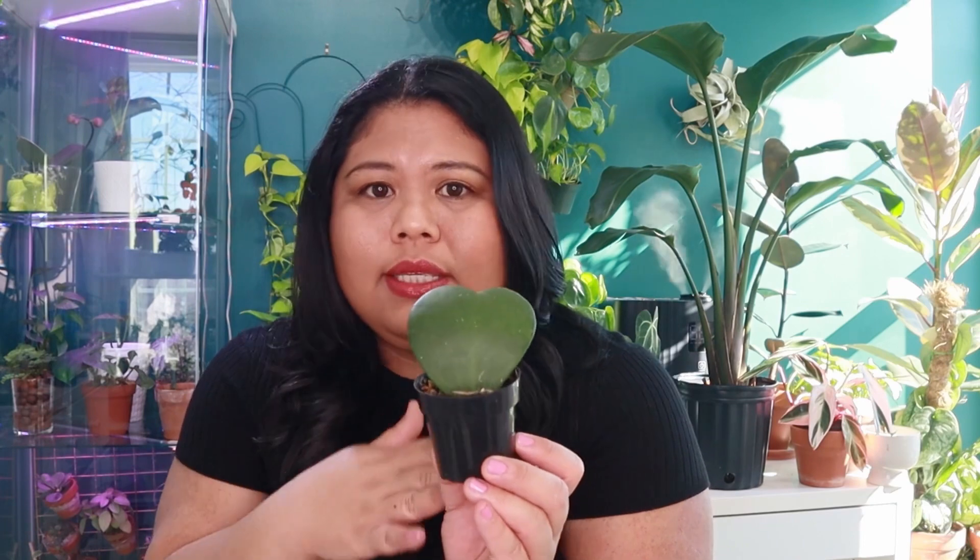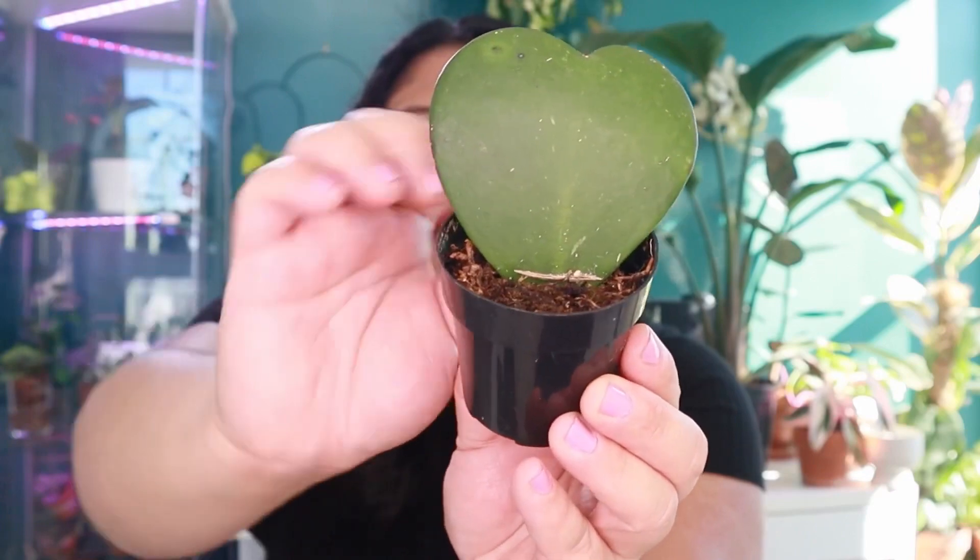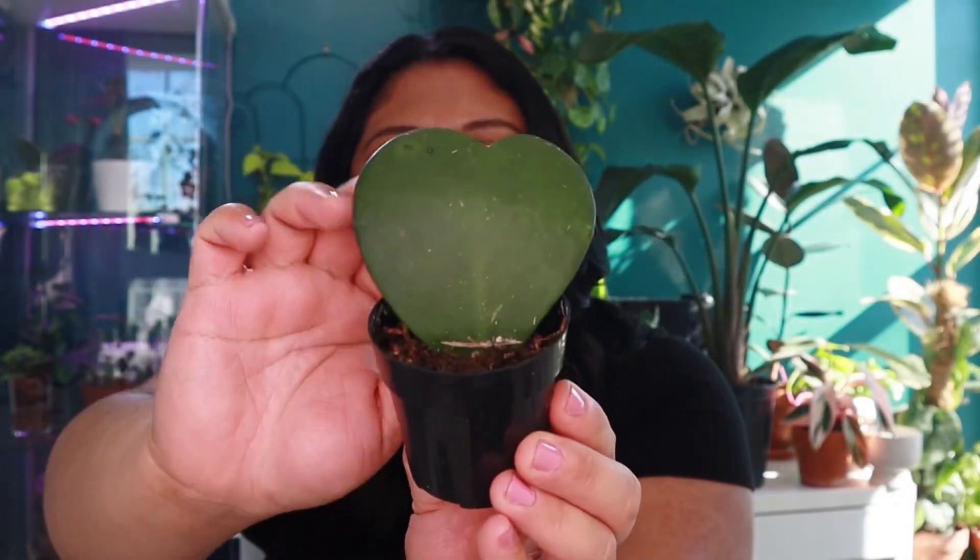The thing about those single-leaf Hoya Kerrii plants is they do not grow into full plants. I propagated this one from the mother plant, but it is a single-leaf plant. I've had it for over a year and it still remains as a single-leaf plant. With proper care, a single-leaf plant can last very long — I've heard for some people it could last up to two to three years. It's actually even had some damage — I dropped it and it broke off — but it healed itself and it's perfectly fine.